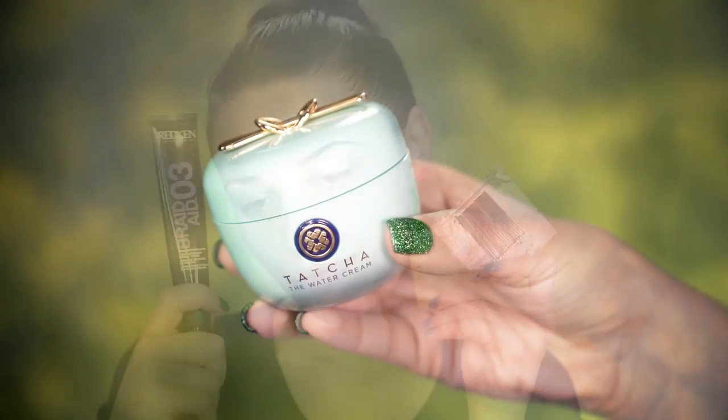Let's slick this hair back. I'm going to use the Redken Braid-Aid. Redken is a sponsor of the Face Awards this year, as well as Kitsch. I'm going to use these Kitsch metal bobby pins to pin this bun into place and get this hair out of the face so we can work.